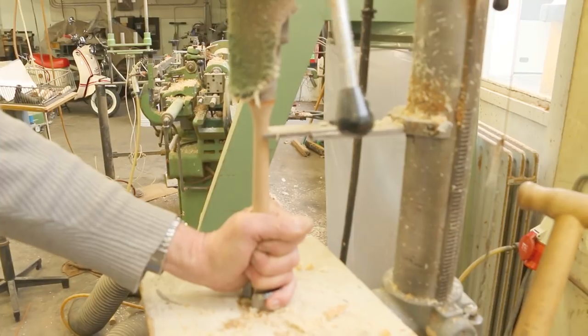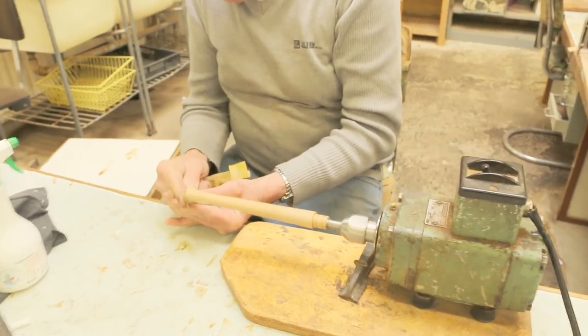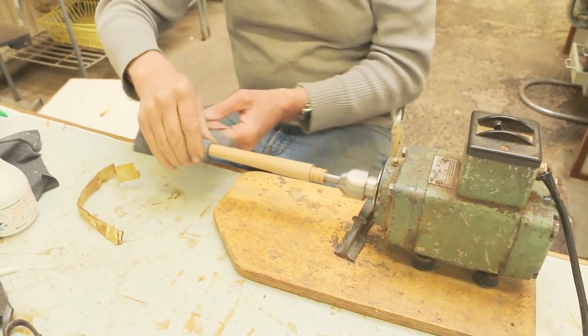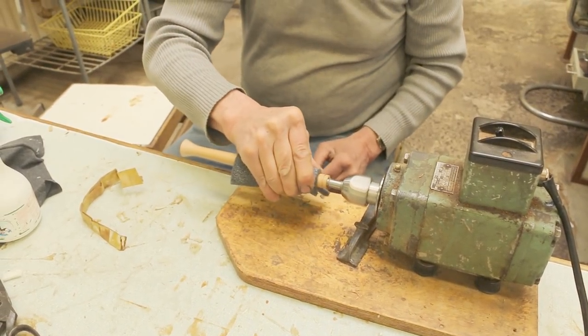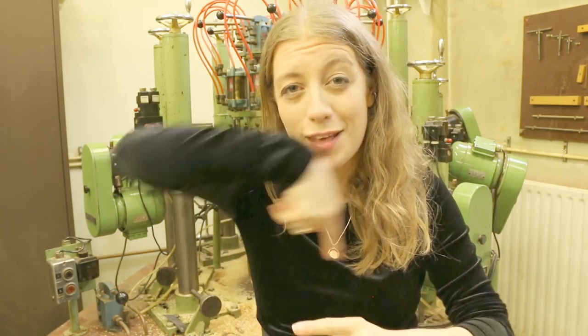Then another machine drilled the end of the under joint to make it rounded, and the next step was to sand the whole thing. So this is the instrument that drills the holes — there are 11 drills arranged in a circle and each one is set to exact measurements. This was done by a very long process of elimination: trying it, playing a recorder, making tiny adjustments. You fill the machine with 11 recorders and then they all get drilled at the same time.